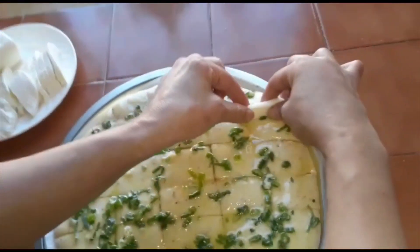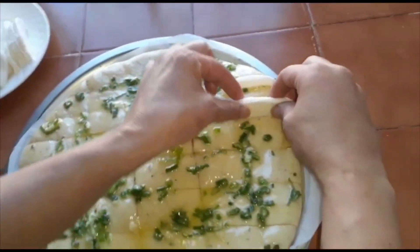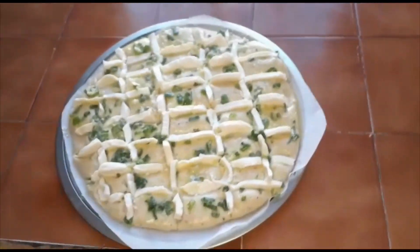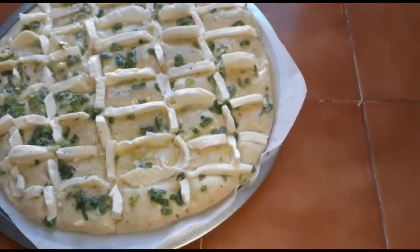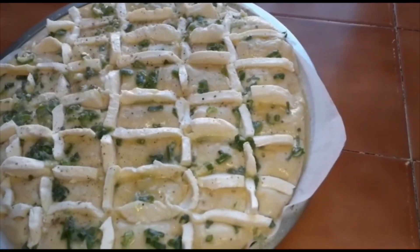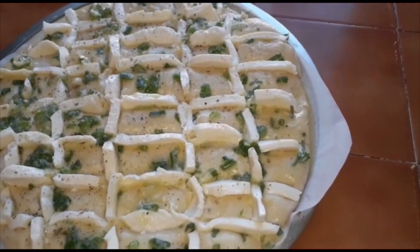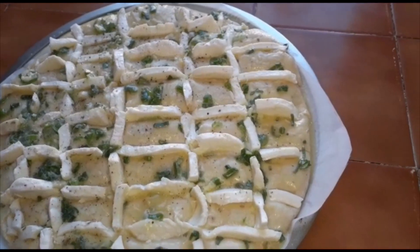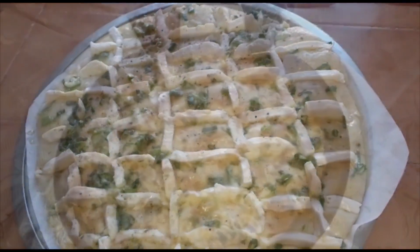I'm going to put mozzarella cheese on top like this. Then I'm going to put it in the oven at 250 degrees for 40 minutes.